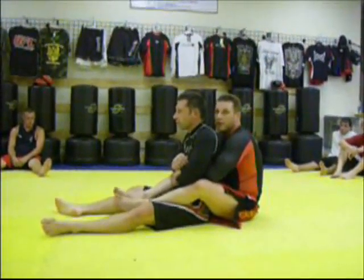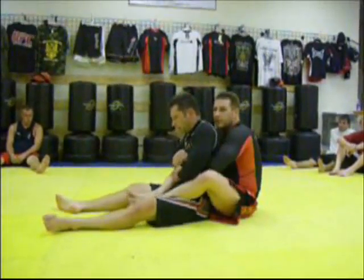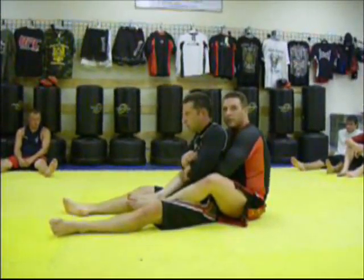Getting someone's back from here — make sure that your feet aren't crossed, make sure that they're just in tight, make sure you have good grips on their hands.